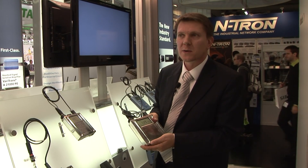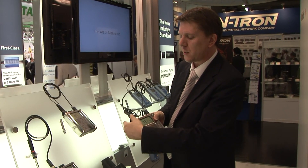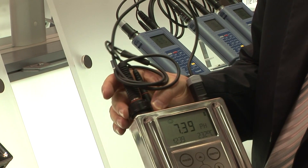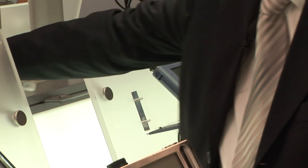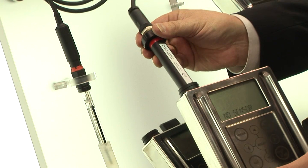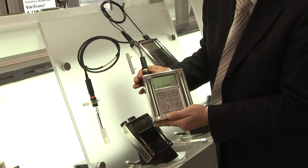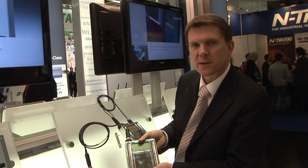Something else which is very important to this new Portavo S is the modularity with analog and digital sensors. We can easily replace the analog module by unscrewing it, taking it apart, and replacing it with a new digital module, which will make contact with memosense sensors and give you the possibility to use the new Portavo S as a complete calibration station for digital sensors.